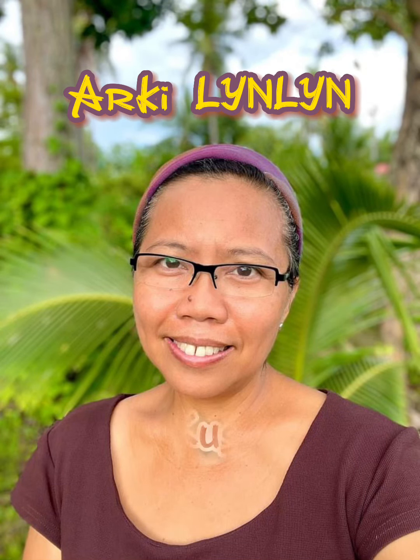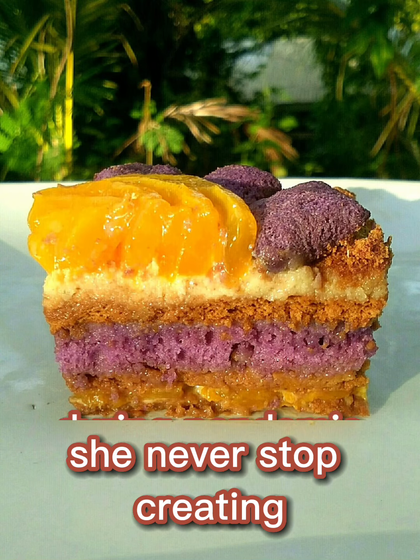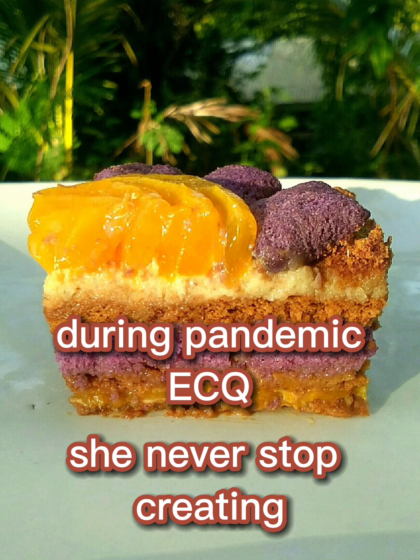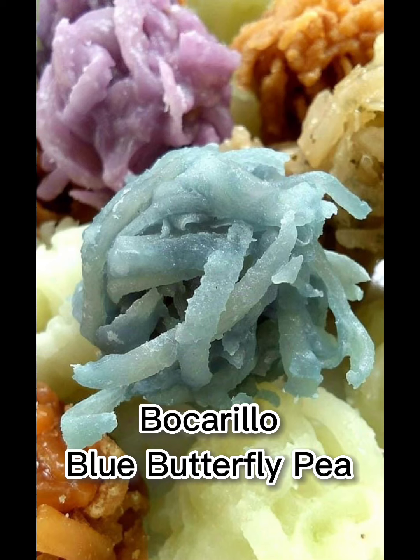This video features part 1 of R.K. Cucinera's experimental recipes during the pandemic. Cooking is part of her way of being resilient.